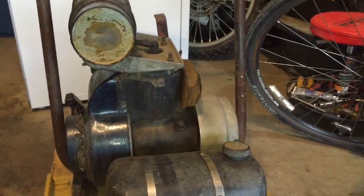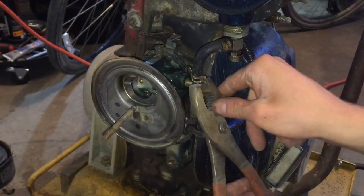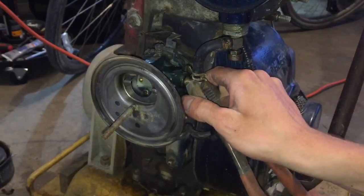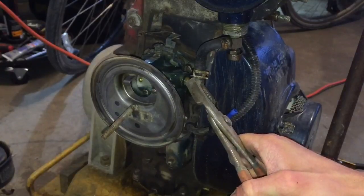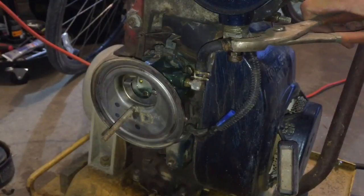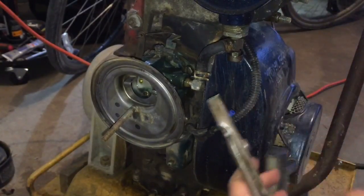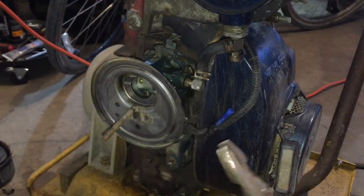I'll show you guys how I come along with that. So we know we're leaking fuel here and I can't really tell where it's coming from, so the first thing I'm going to check is this fuel insert. I know it has Teflon tape on it but I'm just gonna snug it up. You always start with the cheapest fix first. I'm gonna do it in two locations - I don't want to twist that fuel line too much because it still has to flow freely.